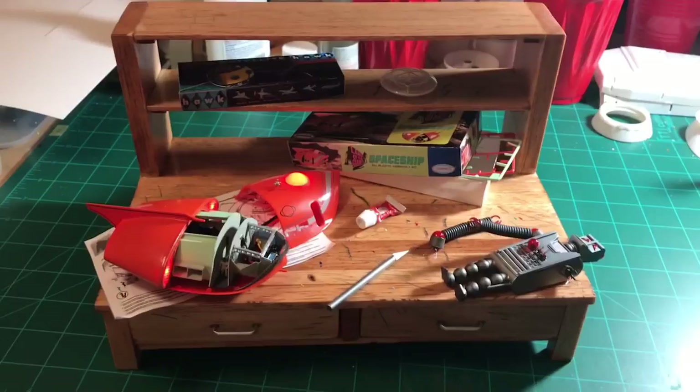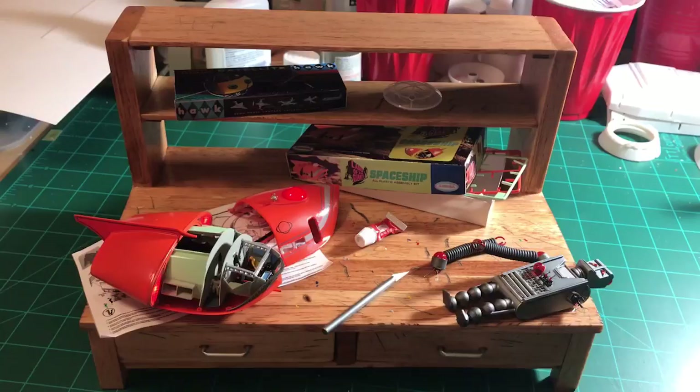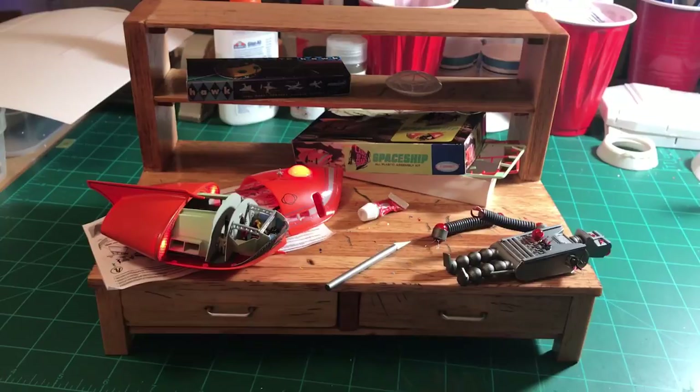I really like how that turned out, and my homemade desk of course. We're going to call this a wrap. I'll be bringing this down to Wonderfest at the end of the month on June 1st. Thank you to all my new subscribers — stay tuned, I have some other kits I'll be wrapping up here shortly and I'll be posting their videos also. Thank you very much.